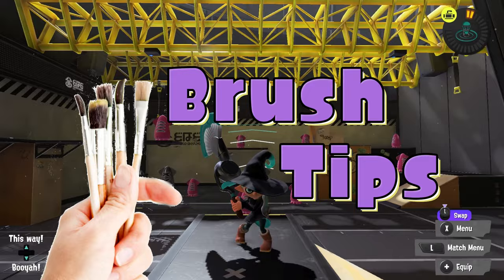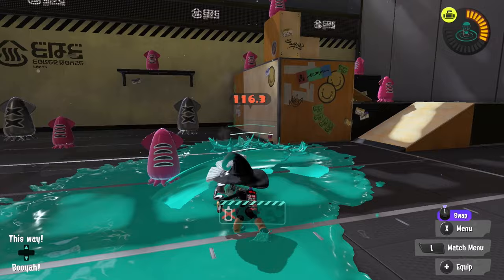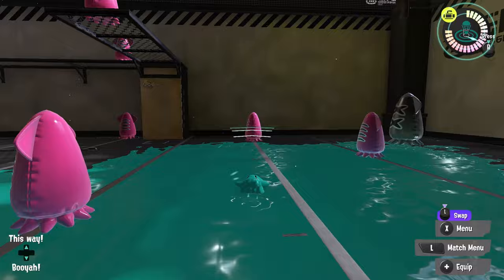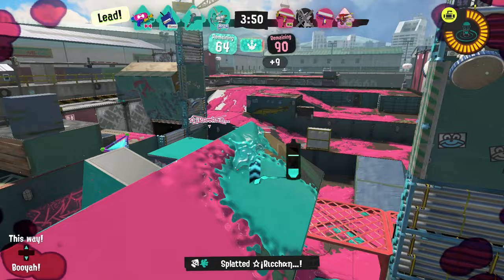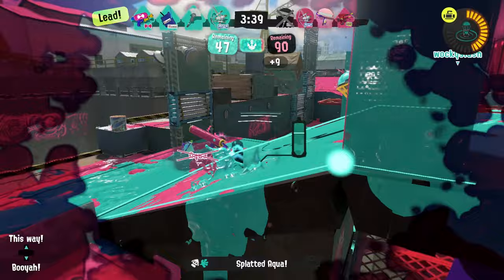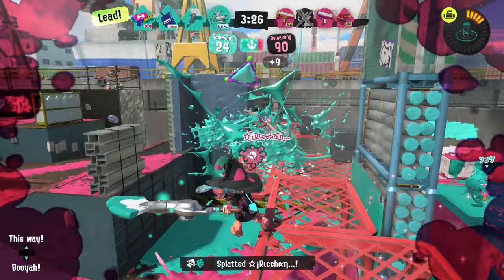Brush tip: when using the Pain Brush, once you start swinging, keep holding forward. This will help you close the distance between you and enemies — usually they'll try to back away, but if they don't back away enough, you can slowly approach them. Run speed and Intensify Action abilities don't make the swing any faster, so you're stuck with the slow approach, but it works if enemies aren't smart enough to retreat. I got a nice triple, then a nice quad. Overall the weapon shines when you take high ground and pick your moments carefully.